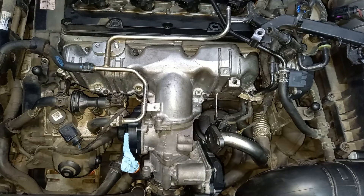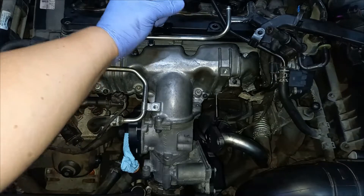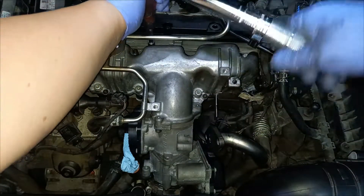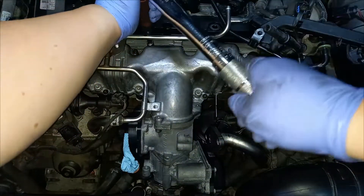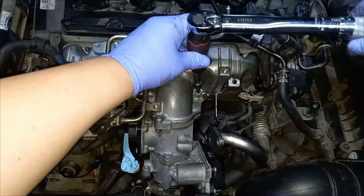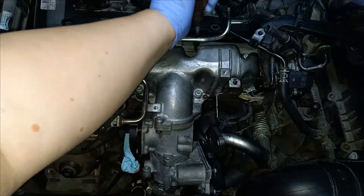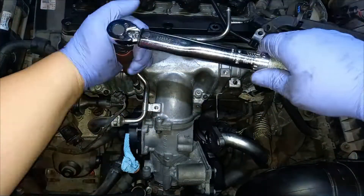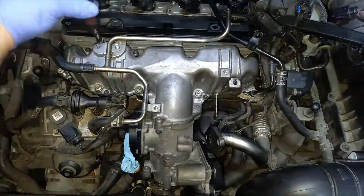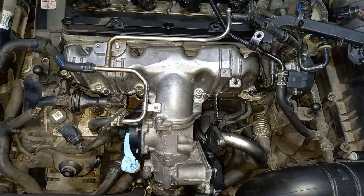Normally you have to torque these at 8 Newton meters, but there's no big difference between 8 and 10 and that doesn't really count for anything. Do them in a crisscross pattern from inside to outside — or better yet, buy a BMW or a Mercedes, don't buy a VW. That's it: 10 Newton meters.